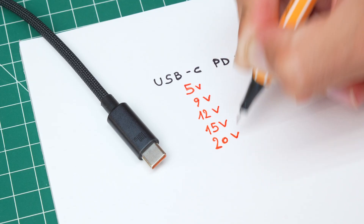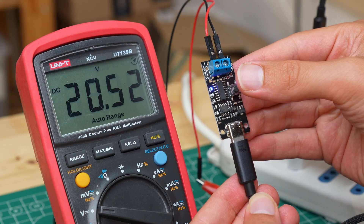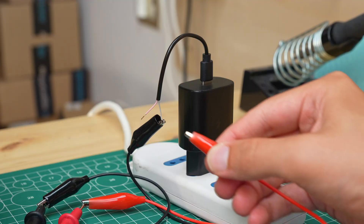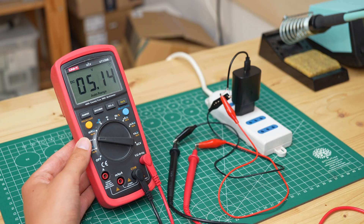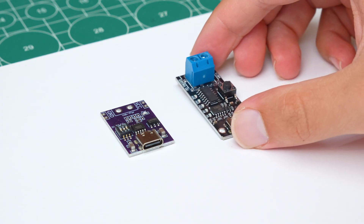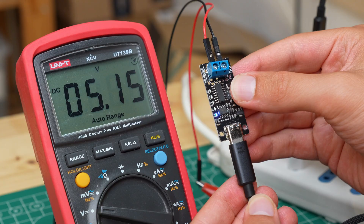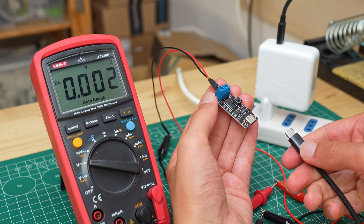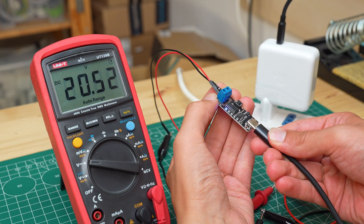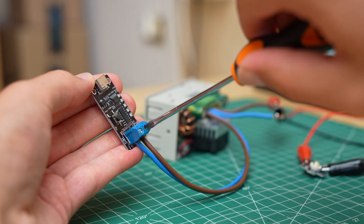USB-C Power Delivery allows us to get different voltages from 5 up to a maximum of 20 volts from a USB-C port. However, if we cut a USB cable and connect it to one of these power supplies we only get 5 volts. So how do we get 20 volts? The answer is a trigger board. Once connected to the power supply, by pressing the button we can select different voltages, and even if we cut the power the setting remains saved. All we had to do was connect the trigger board to the voltage regulator input, and everything works great, both with the MacBook power supply and with the power bank.